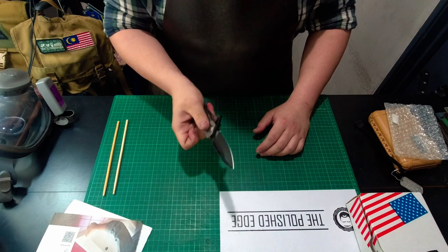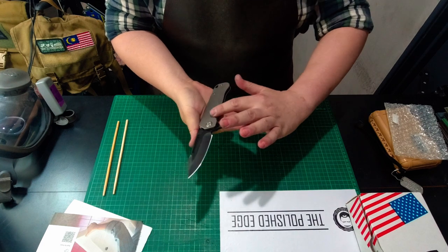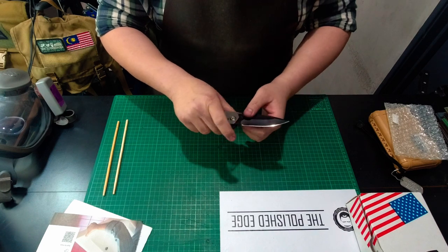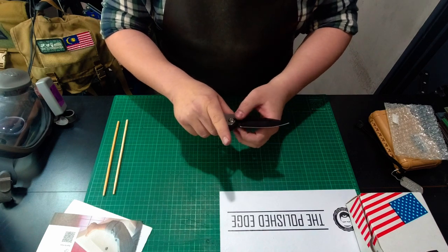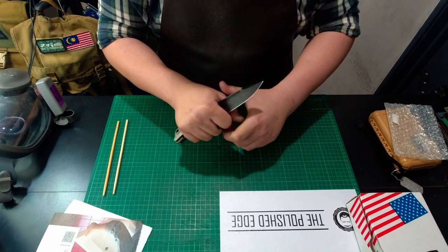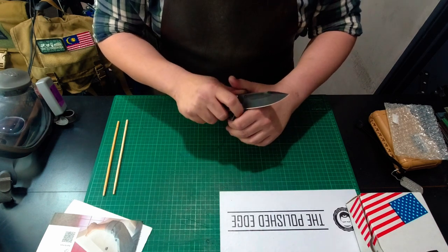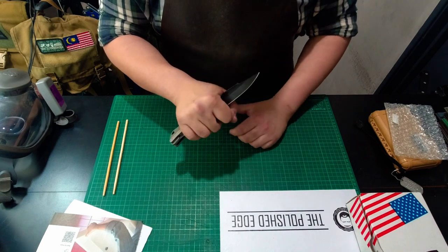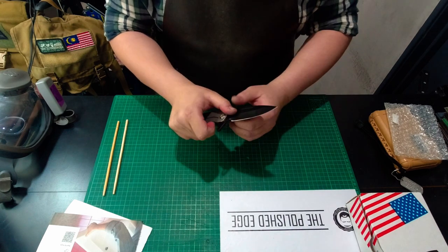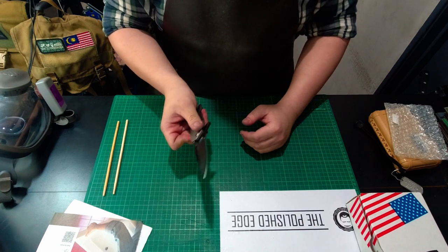It feels really comfortable in the hand. I really like how this scallop fits your index finger nicely. The forward choil in front of the flipper isn't particularly big enough to put your entire finger in for a really close choke-up — it's a little on the small side, so you can put the end of your index finger there for some fine cutting, but you're not going to get a full grip choke-up like you would on a fixed blade or on the Medford Marauder, which has a really big and generous finger choil.